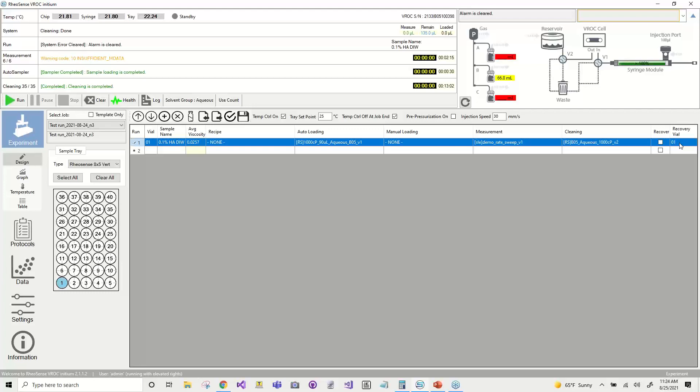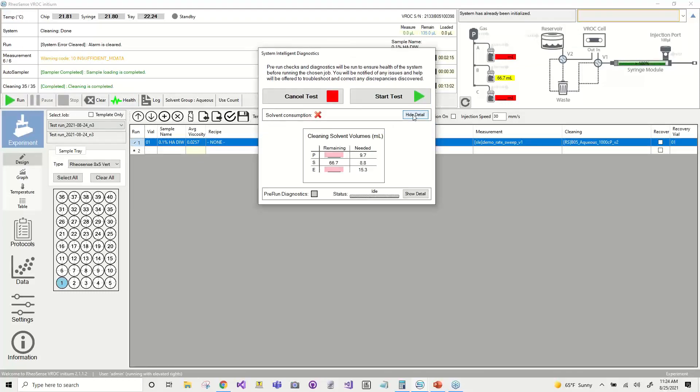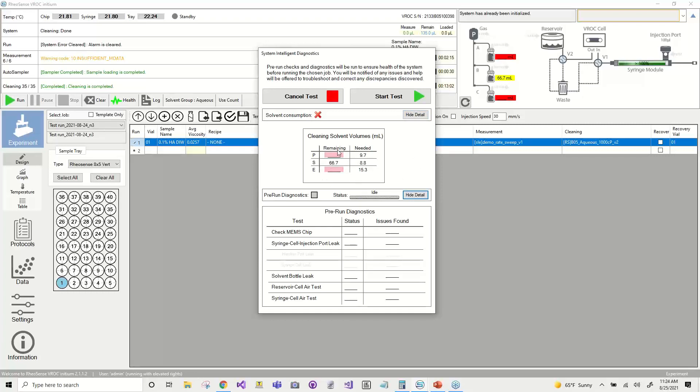The last thing I want to show you before we get into starting a run is the pre-run diagnostics. If we click this health button here, this is our pre-run diagnostic screen. Normally this will give you an estimate of how much solvent volume you have remaining, then compare it to how much solvent volume the system estimates you'll use based on the selected protocols, and let you know if it thinks you're going to run out of solvent during a run. After you confirm you have enough solvent volume, the system will run through pre-run diagnostics to check that the system is in good working condition, that the chip is functioning, that there aren't any leaks, and that there aren't any obstructions in the flow path.